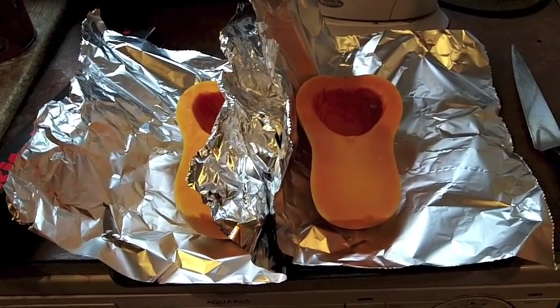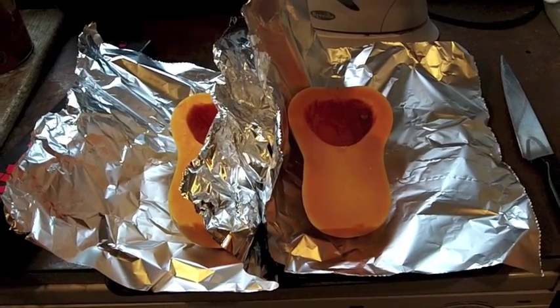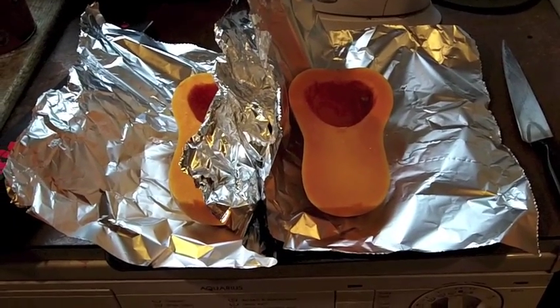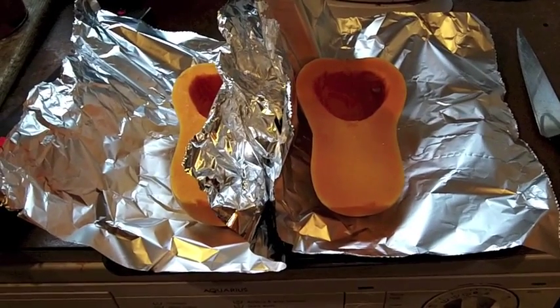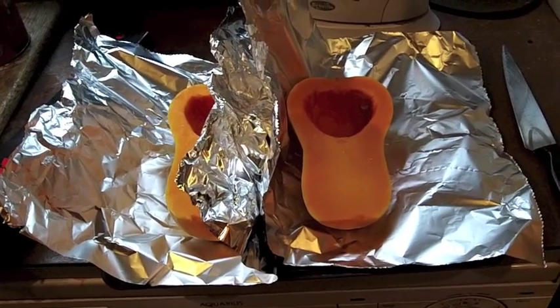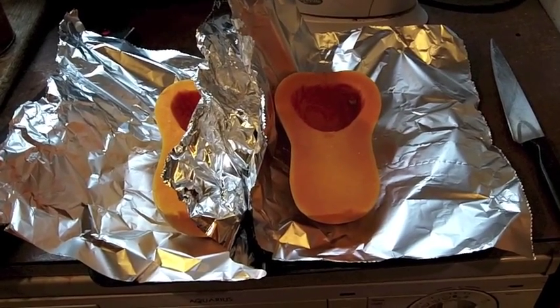This is geriatric cooking, so nothing is very precise, but I'll have a look from time to time until I'm satisfied that the inner squash is soft. Then I can take that out and blend it with some milk and make it into, hopefully, a very nice soup.